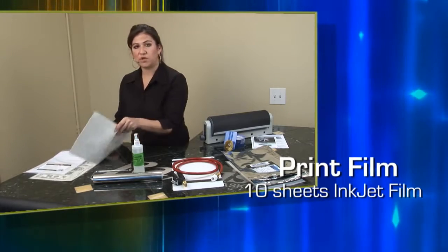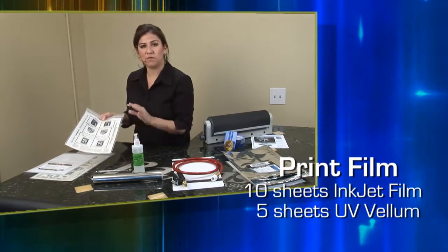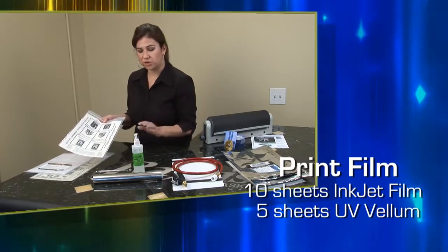Next we have our UV vellum. This is an improved UV vellum for this process. You get 5 sheets.